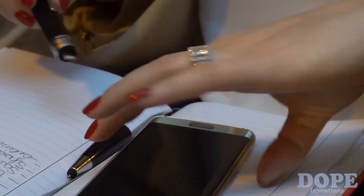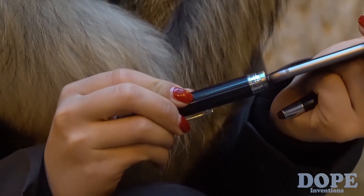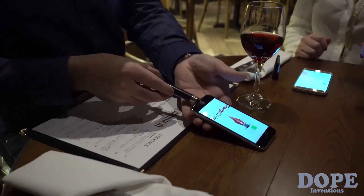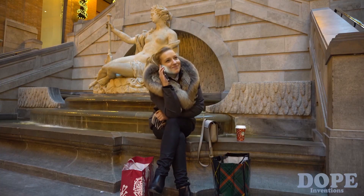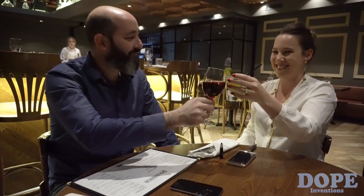To charge your phone, just plug the smartphone tip into your device — pen clip side down for iPhone, or pen clip side up for Android phones, and you're done. You can use your phone while it's charging, and ChargeRite holds its full charge for over a month. So charge it anywhere and use it everywhere. It's that easy.